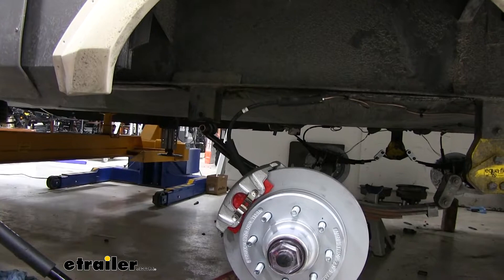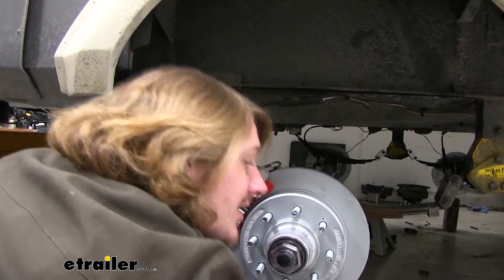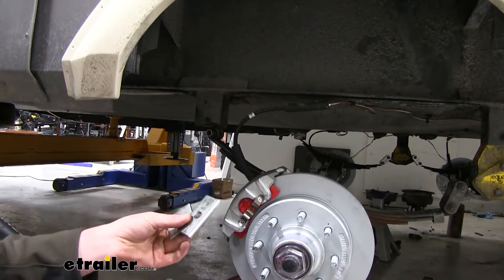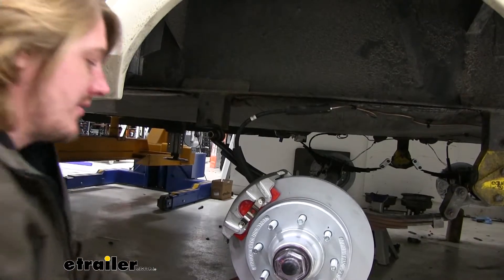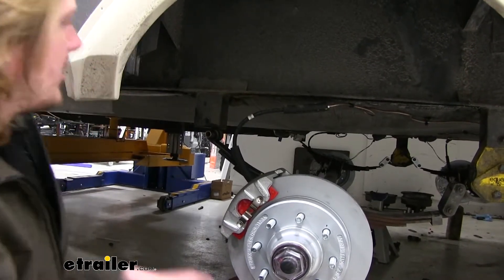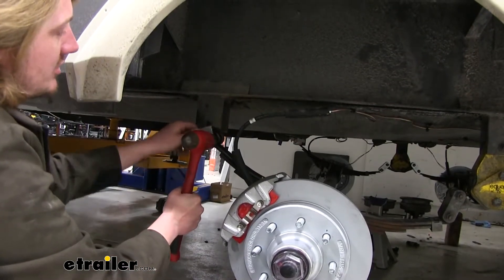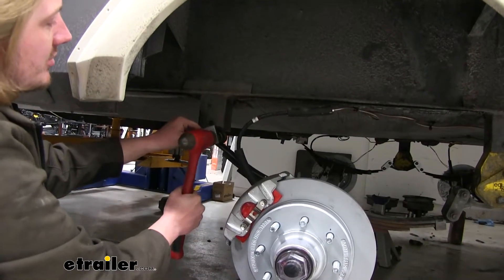The best way to get these in is to use a C-clamp with a couple of metal plates — washers or anything with a flat metal surface will work. These particular ones are loose enough where we can just use a hammer instead of the C-clamp, just tapping it in. But you always want to have a plate on there to make sure you don't cause any dings or dents on your bushing.